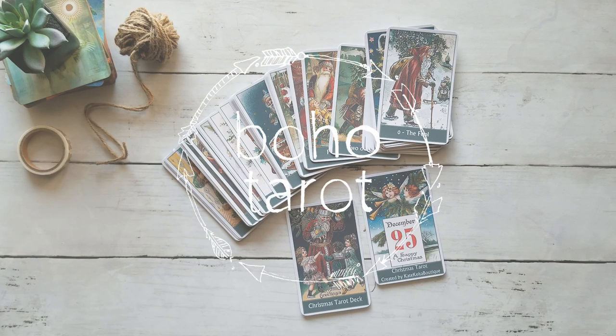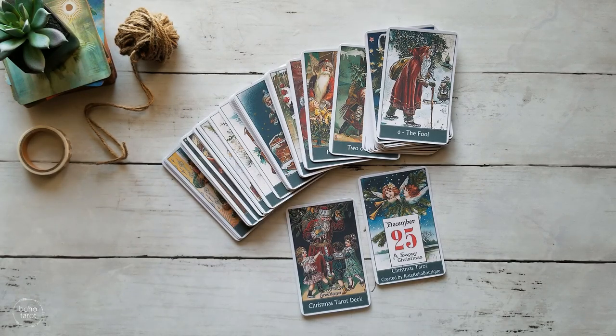Hello, it's Don Michelle from Boho Tarot, and welcome to another Mod With Me, where we create a deep and meaningful bond with the cards through creative expression and deck modification.